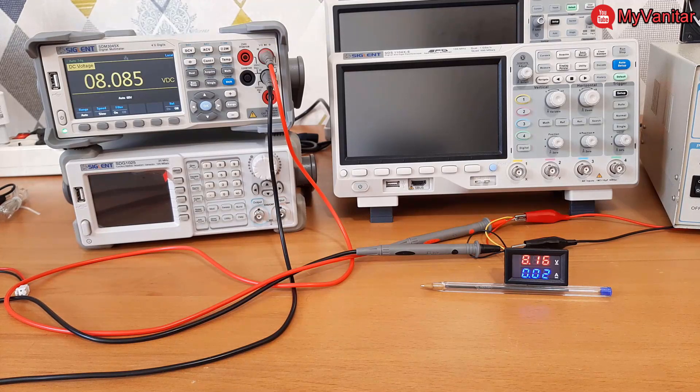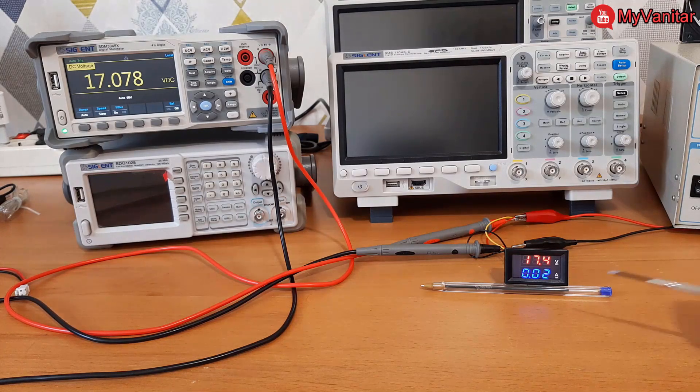The multimeter shows 8.08 V, however the panel shows 8.15 V. For the next voltage, you can see 11.64 V on the multimeter but 11.8 V on the panel. Then 12.73 V versus 12.9 V, and around 15 V versus 15.2 V. As I increase the voltage, the difference also increases — this is not a good sign.